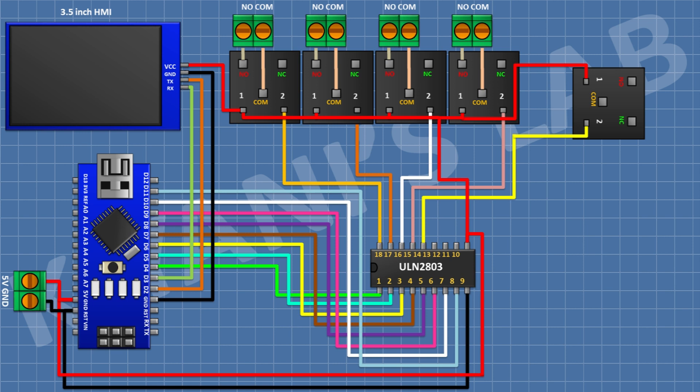After that connect a 5V relay and connect its one coil pin to pin 14 of the IC. After that connect a two-pin terminal block and connect its one side pin to the normally open terminal of the relay and its other side pin to the common terminal of the relay.